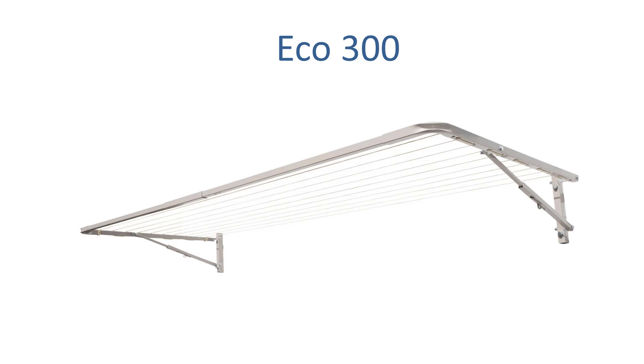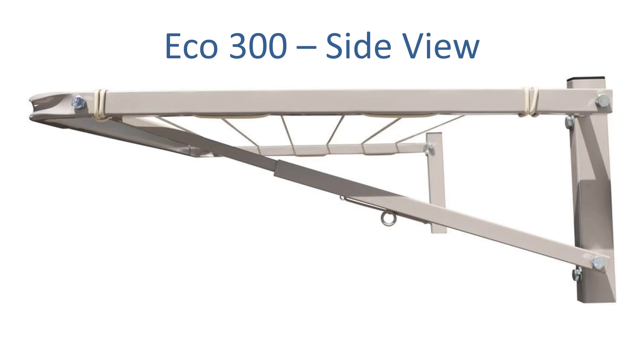When it comes to clotheslines 3200mm wide, we do recommend the Eco 300. This clothesline is generally around 3000mm wide but we can make it to 3200mm wide for you. This product is a really handy one as it comes in a range of different sizes and depth options. It's all steel construction, Australian made, a really high quality product built to last a long time for Australian conditions.